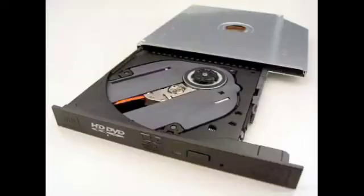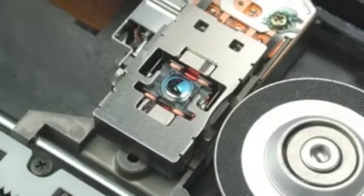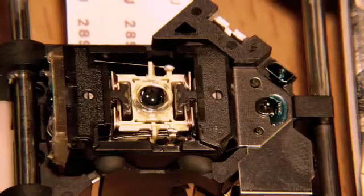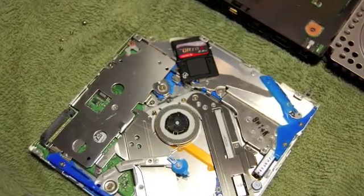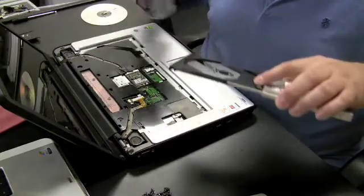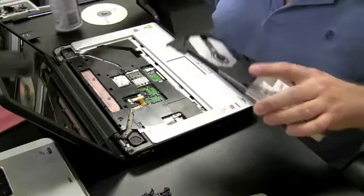If a drive breaks, I recommend just replacing it rather than trying to repair it internally. It's worth taking one apart at least once to see the ribbon cable, rails, laser, and internal parts, but repairs at that level are very fine work. Drives are so cheap now that I just buy a new one if a drive is failing. The only repair I attempt is blowing out the drive with compressed air — sometimes it's just dirty and cleaning it up can get a working drive out of it.